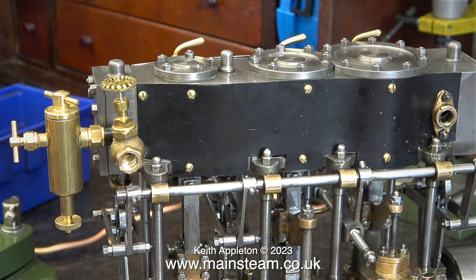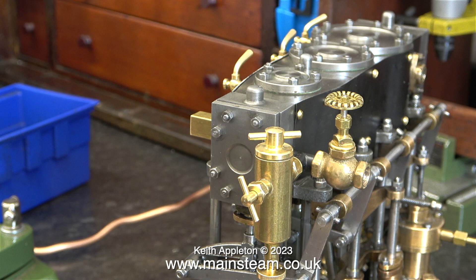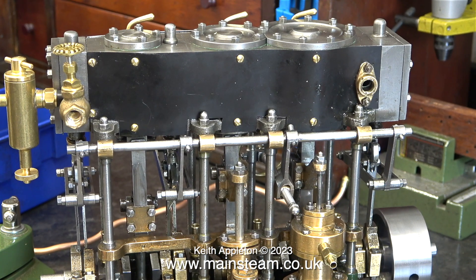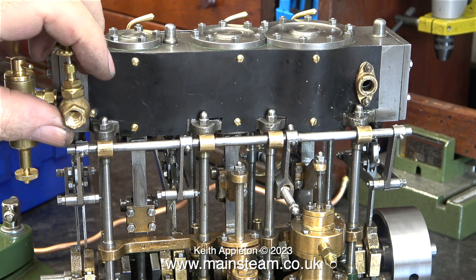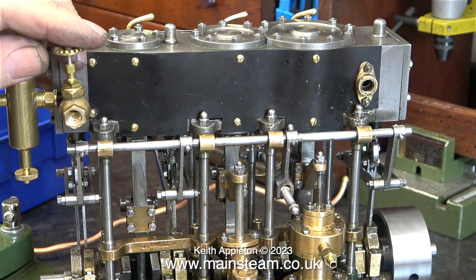This clip shows the displacement lubricator and the steam tap arrangement, and the more I looked at it the more I didn't like it. The steam tap is from PM Research and although it's quite a good steam tap, I just thought that the body of it looked over scale.